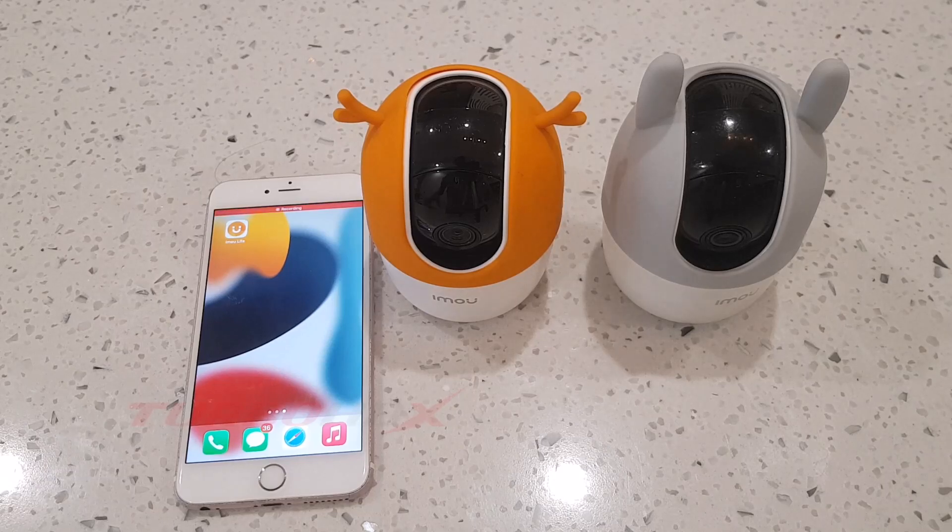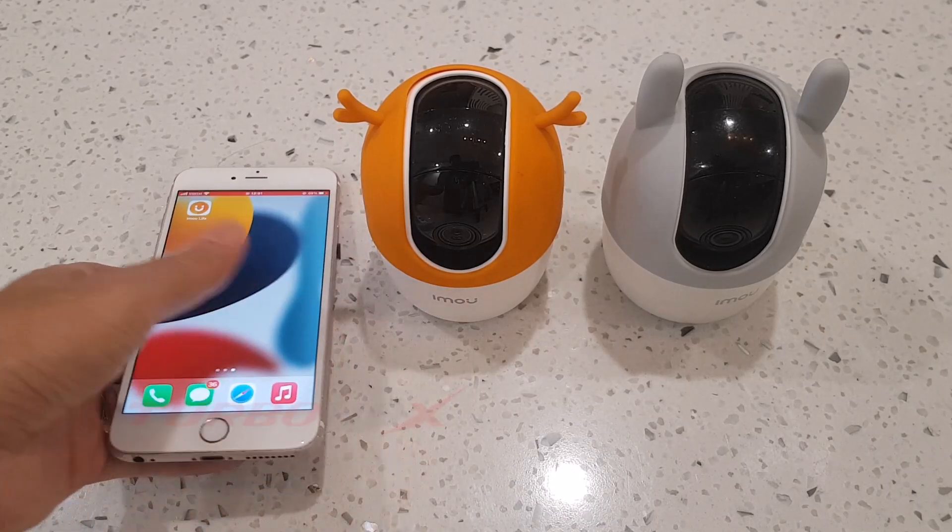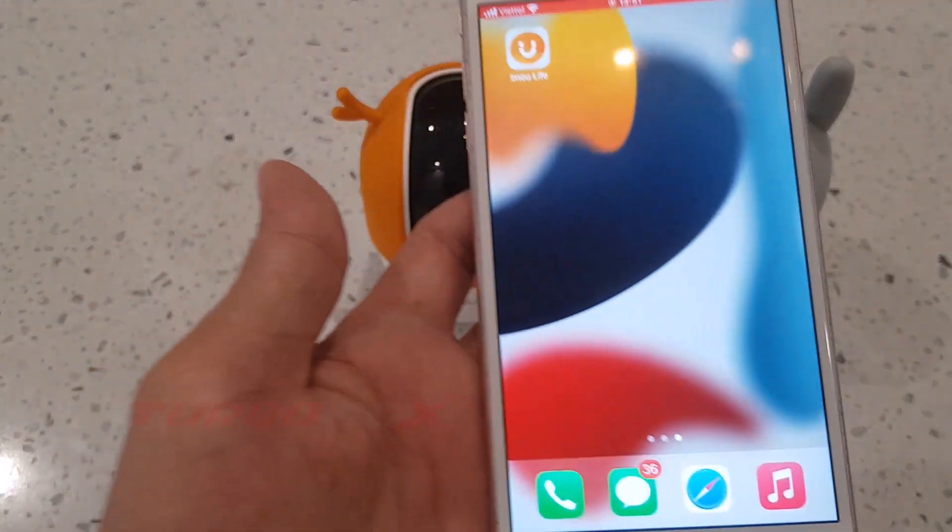Hello dear my friend. Welcome back. In this video I will guide you how to unbind the IMOU camera.